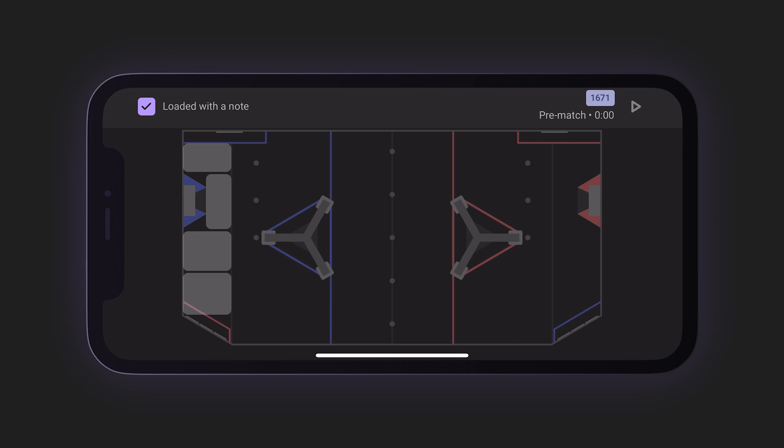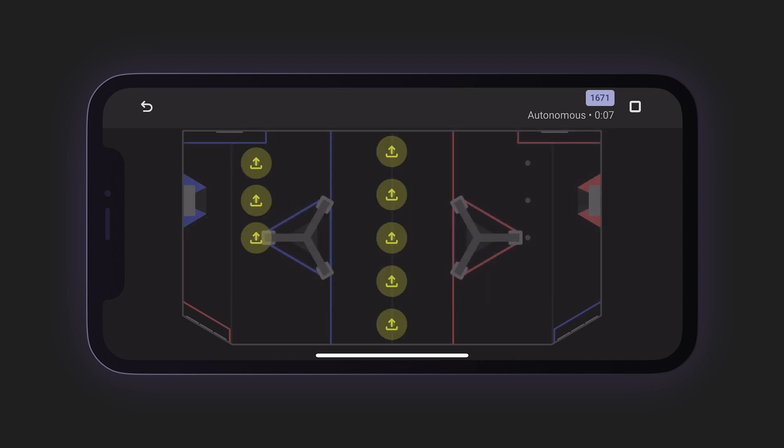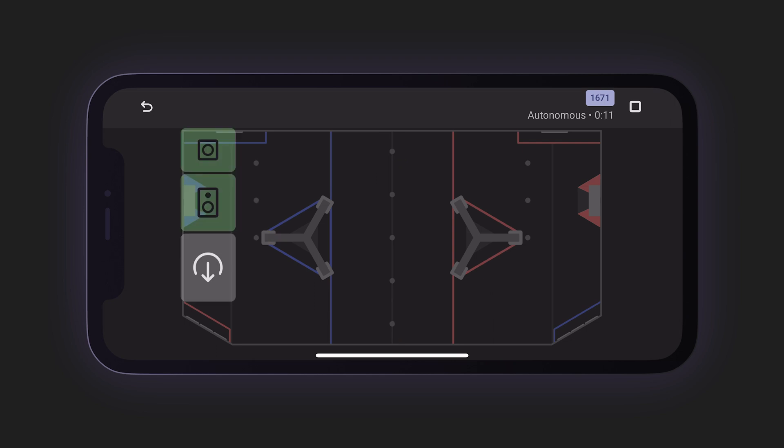The collection page is highly contextual — at any given moment, you're offered controls to record only what's relevant. Before the match starts, determine whether the robot you're scouting is preloaded with a note and select the area that best corresponds to its starting position. When you hear the MC start to count down, tap the Start button as you hear the cavalry charge sound. If the robot crosses the line and leaves its starting zone, tap the large purple box. When the robot collects a note, choose the spike mark corresponding to its position — be as accurate as possible. If the robot loses a note unintentionally, tap the white arrow at the bottom.